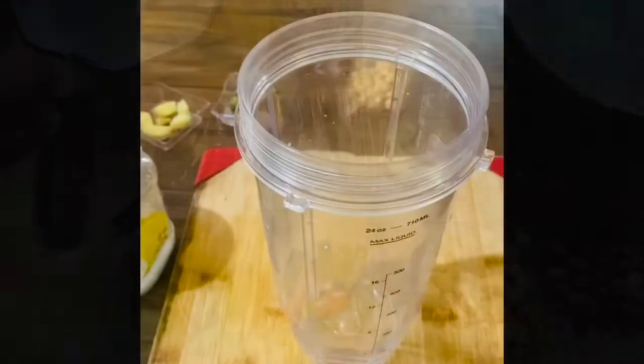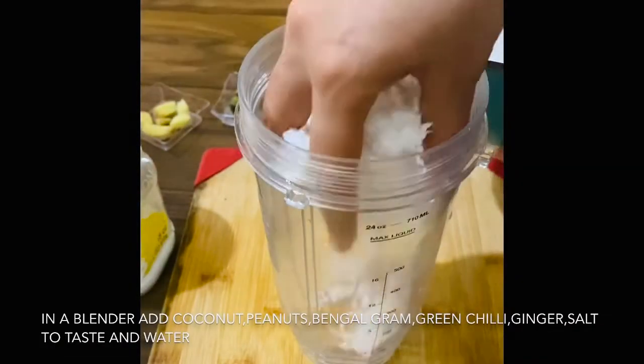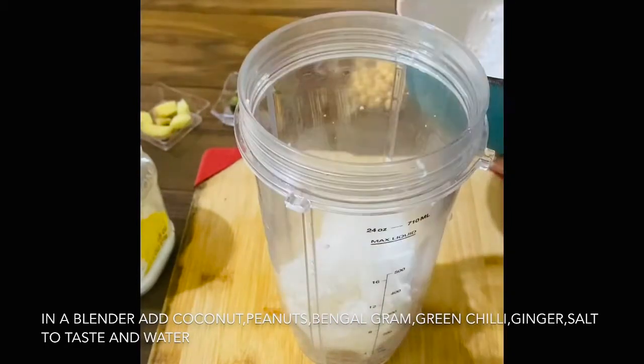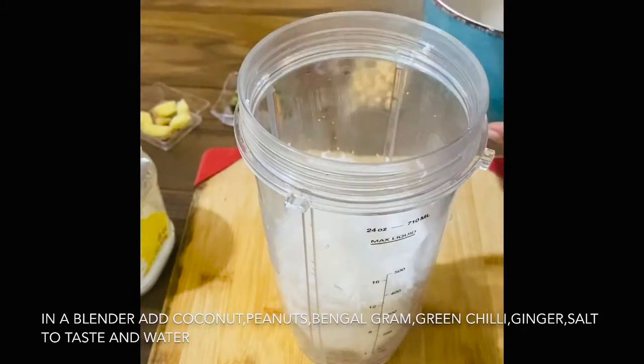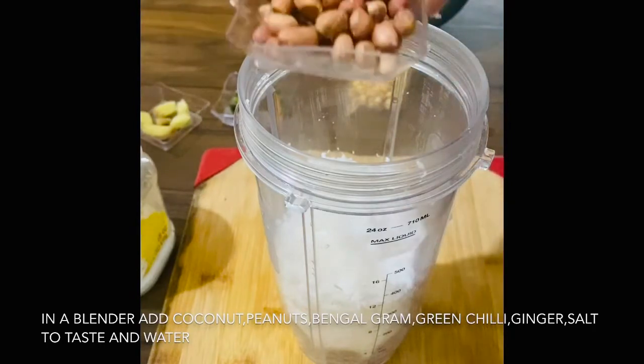Let's start making it. Let's take a blender and put the ingredients in. I have used frozen coconut. You can also use fresh coconut. Now we will add 1/4 cup of peanuts.